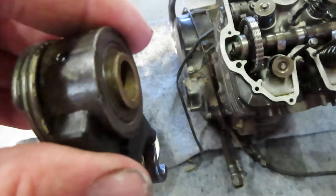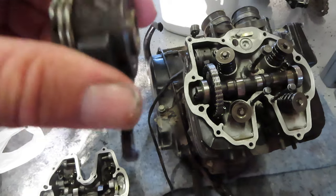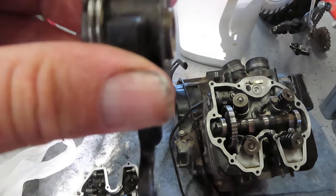But then it can't get loose again. I don't remember what that bearing's called, but it's basically a one-way bearing that locks this in place once it's tightened.